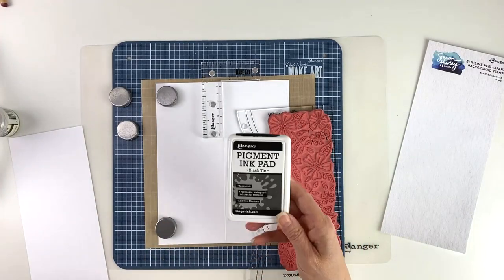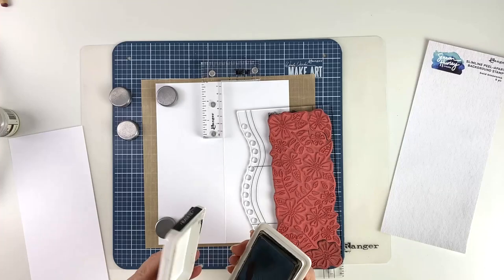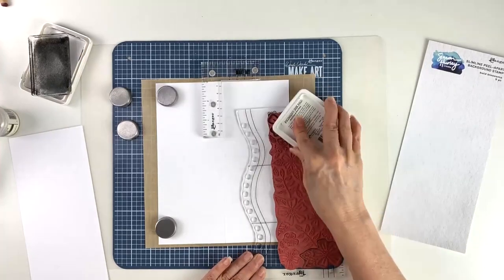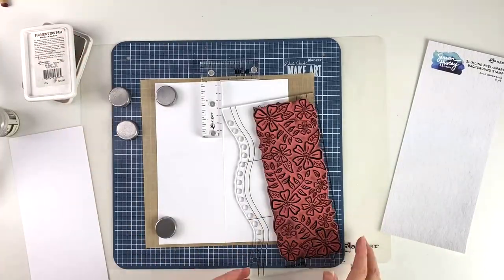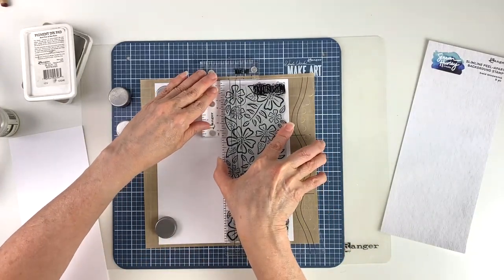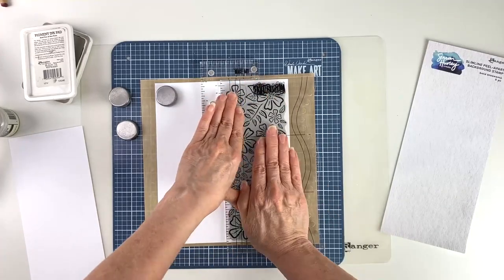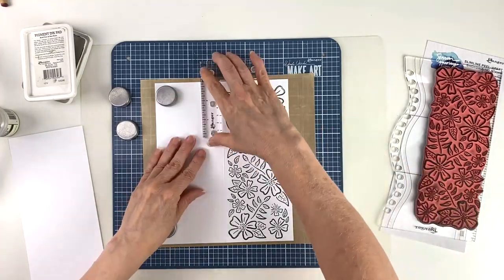I'm going to get my Ranger pigment ink pad. We're going to be embossing because we're painting, so I'm using pigment ink because it stays wet longer. It has a protective cover so the ink pad doesn't dry out. I'm just going to ink up the stamp really well, then line up the block with the stamp positioner and firmly press down on the stamp to make sure we get good coverage.